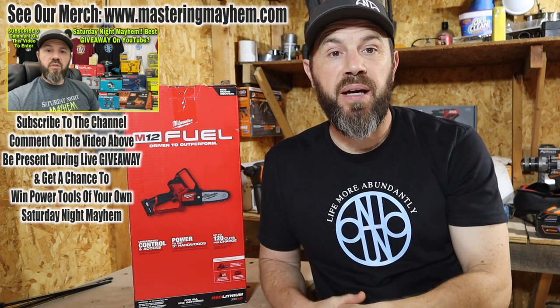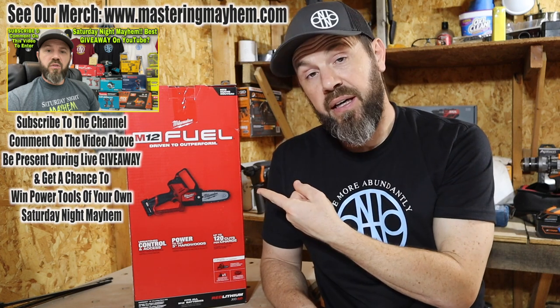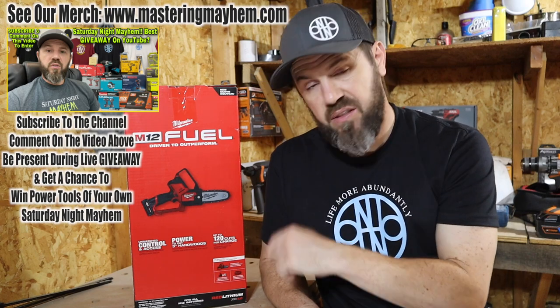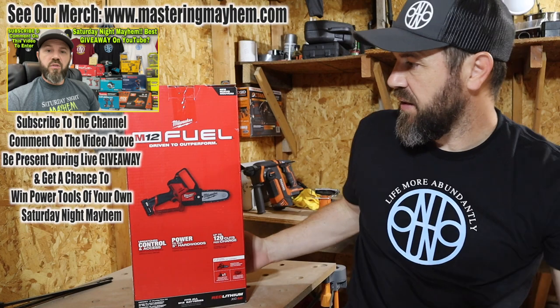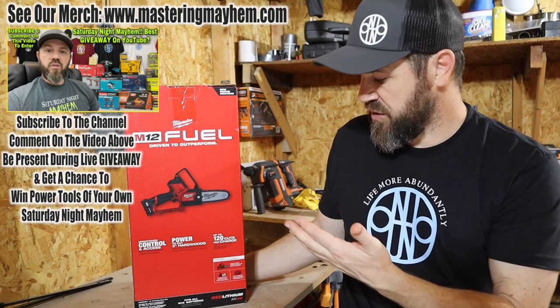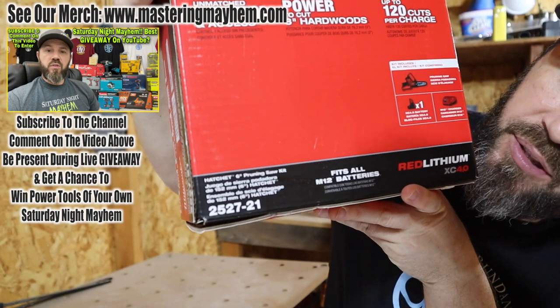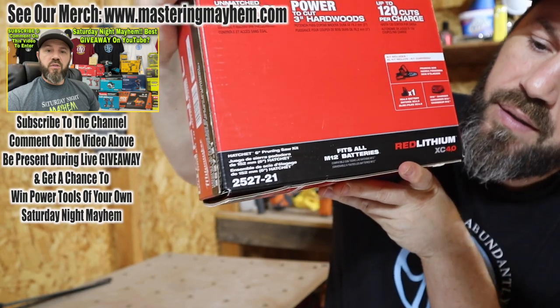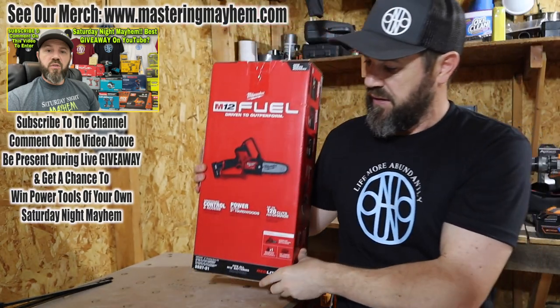Hello everyone, welcome back to Mastery Mayhem — always glad to have you all tuning in. Today we're going to do a review on the M12 Fuel. This is the Hatchet 6-inch pruning saw kit by Milwaukee. It is the M12 line — 12 volt fuel — and the model number is 2527-21.